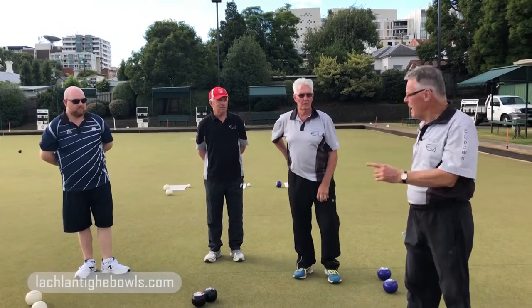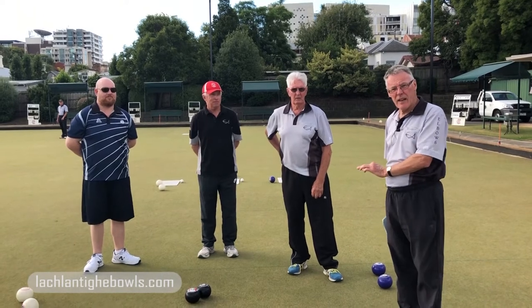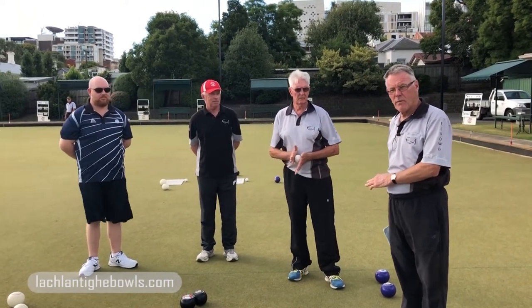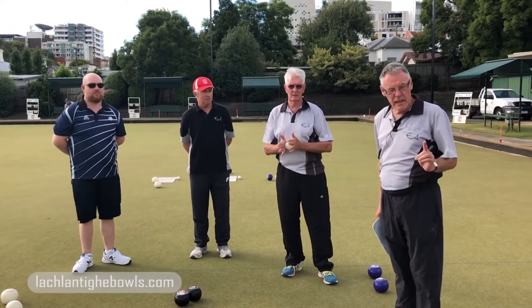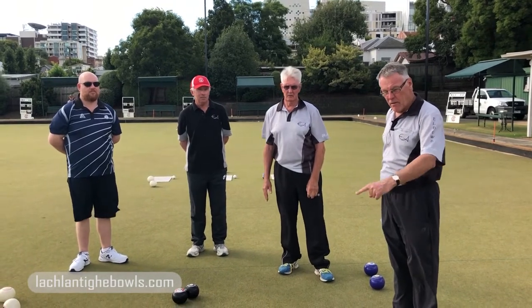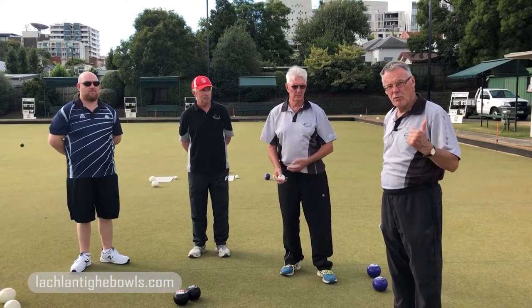Hi everyone, Lachlan again. Dean, Danny and Dan — interestingly all head coaches at their clubs. This is a tool that anyone can take back, and I've deliberately got the boys involved because I thought they could see the benefit. I'm calling this 'using the rink lines on our greens to hone people's skills' in draw bowling.